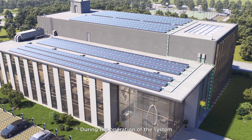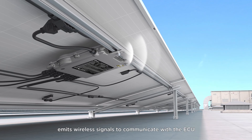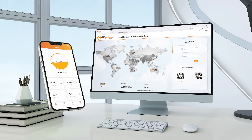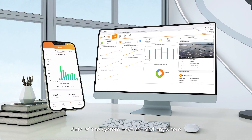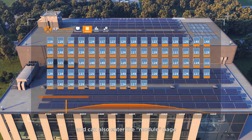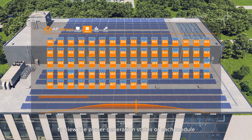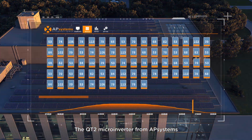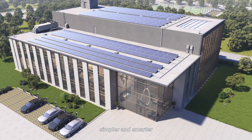During the operation of the system, the wireless communication module within each microinverter emits wireless signals to communicate with the ECU. Users can access real-time and historical power generation data of the system anytime and anywhere through a mobile phone or computer interface, and can also enter the module page to view the power generation status of each module. The QT2 microinverter from AP Systems makes the operation and management of photovoltaic systems simpler and smarter.